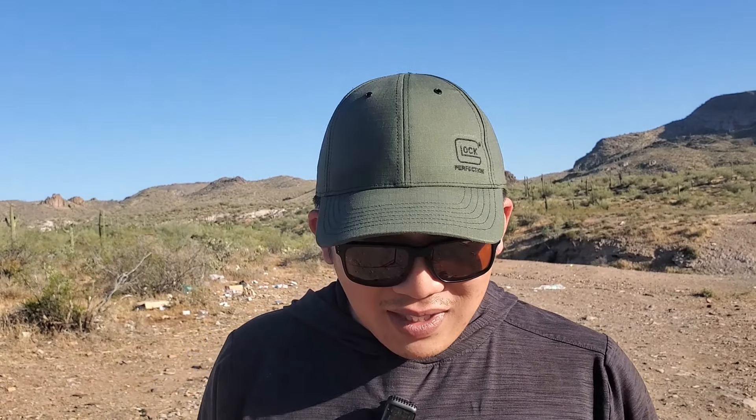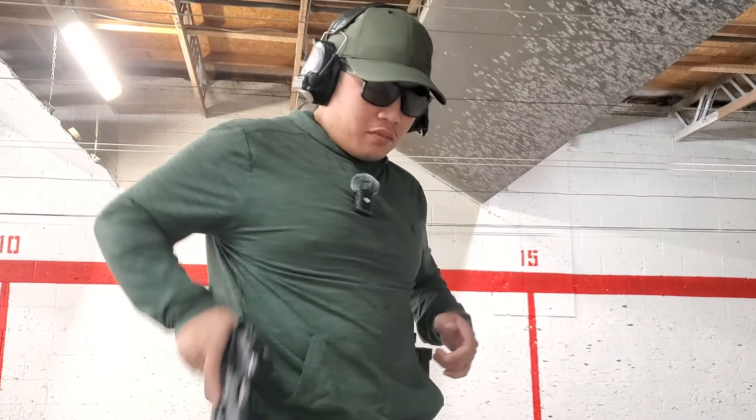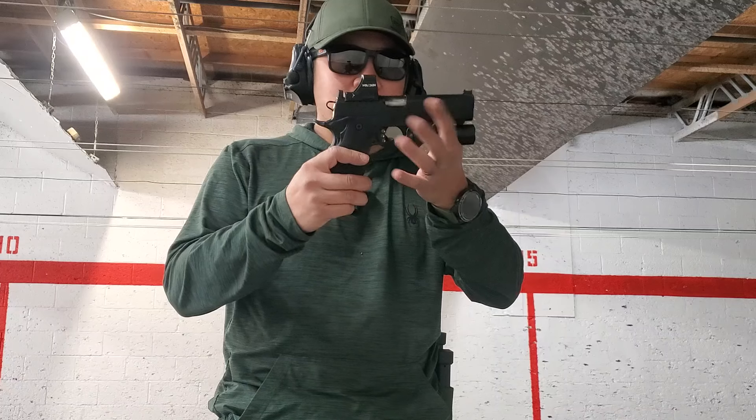We're now in the desert, but the only problem is it's fire season — totally didn't check on that — so the range is currently closed. We're going to make our way over to an indoor facility. And now we're inside an indoor shooting range to test out the Springfield Prodigy five inch.